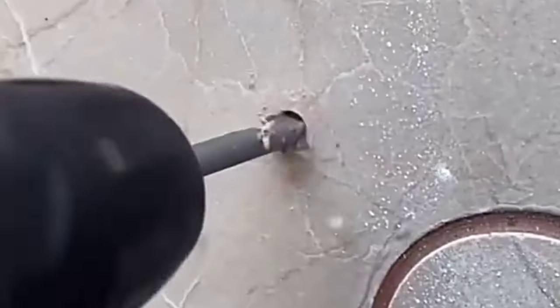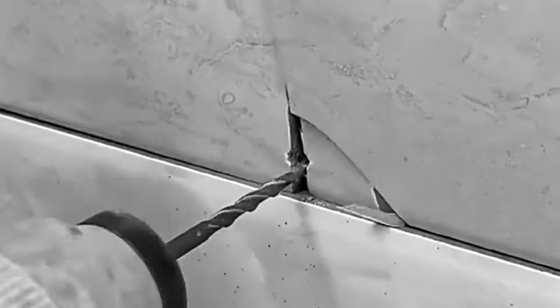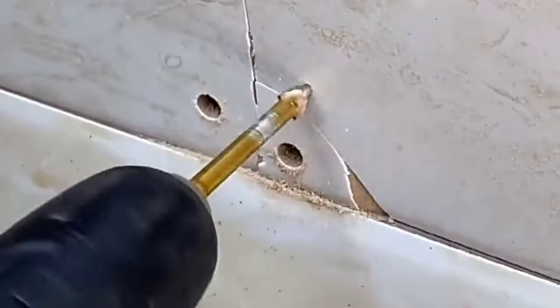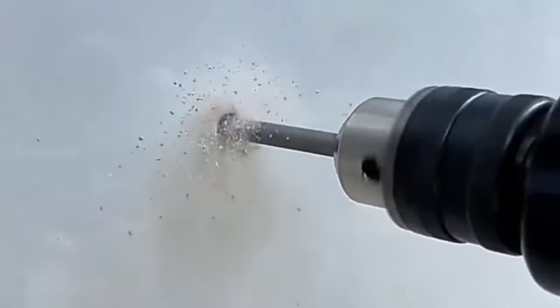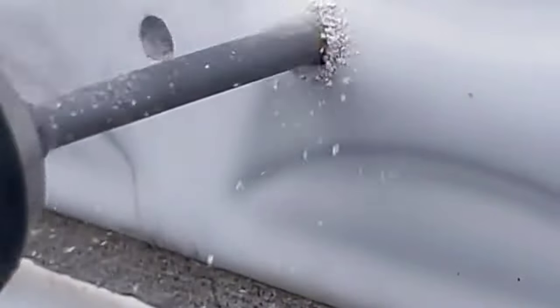Welcome to our channel. Today we're discussing the best drill bits for tackling tile and glass projects. Whether you're a professional contractor or a DIY enthusiast, having the right tools for the job is essential. In this video, we'll be exploring the different types of drill bits available and highlighting some of the top options on the market.